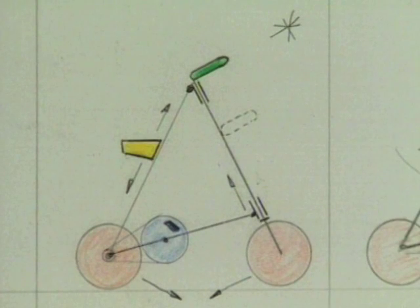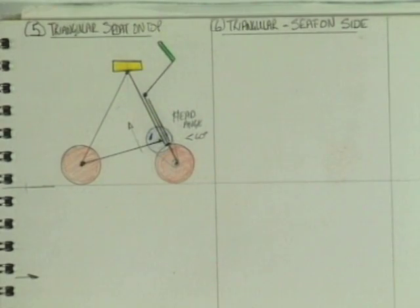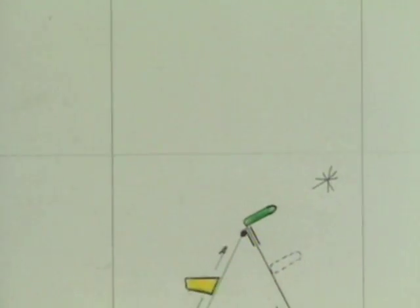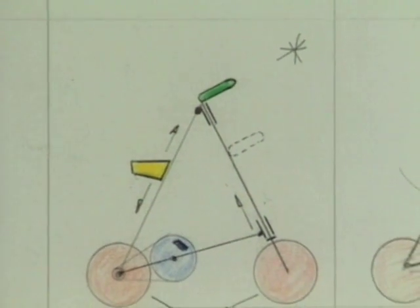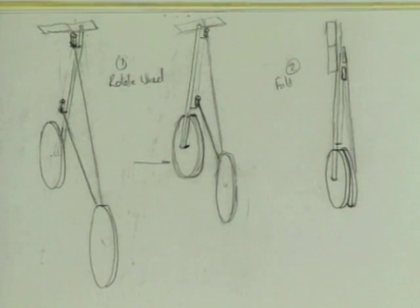Mark decided that the triangular frame was the way to go. He really wanted something which hadn't been done before, because one of the ideas was to patent the design and try putting it into production himself — he didn't want to infringe anybody else's patent. It had technical advantages too: a triangle is inherently stiff and is basically just three tubes and three joints, so it stood head and shoulders above the rest.